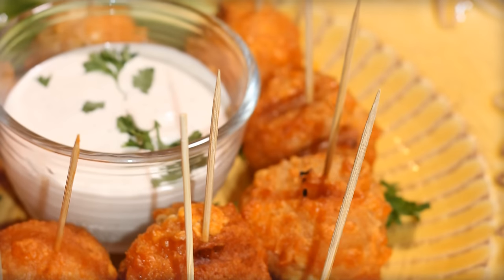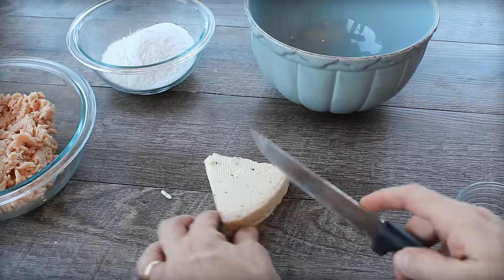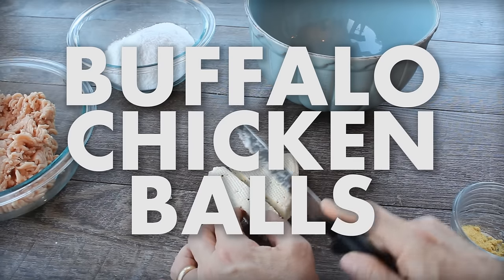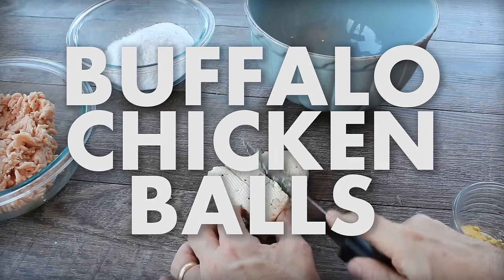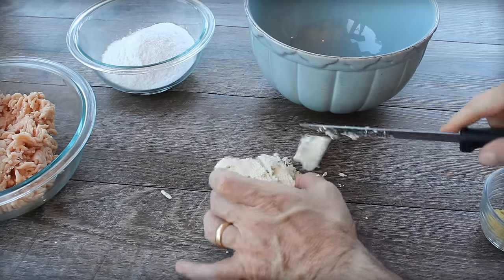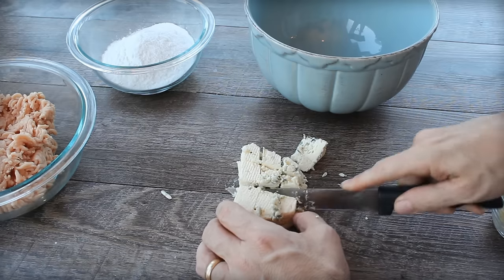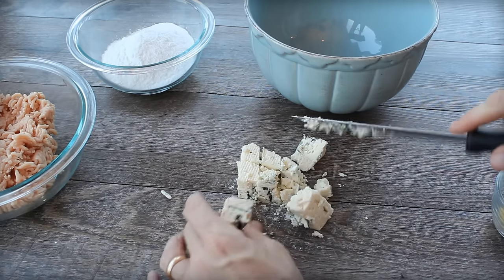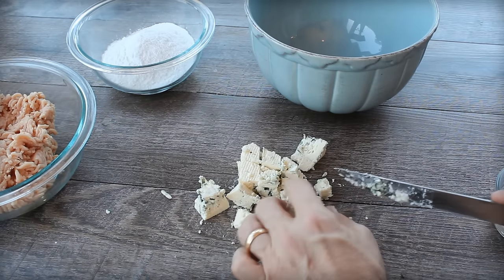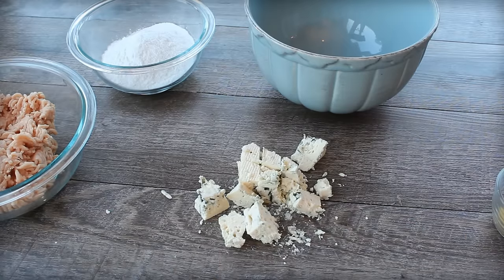Hey there, it's Bill from barbecuetricks.com. You could call it turkey balls, chicken balls — I originally called it buffalo balls, but someone at work hated that name. Buffalo chicken balls is really what this is. We're looking for a way to do a tailgate treat on the grill. I love blue cheese, I love hot and spicy foods, so I thought: let's put a little chunk of blue cheese inside a meatball. Chicken buffalo balls — let's go!